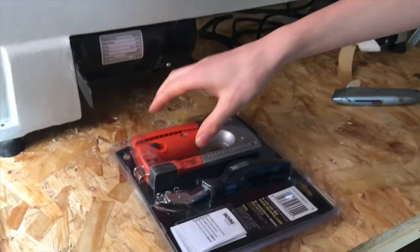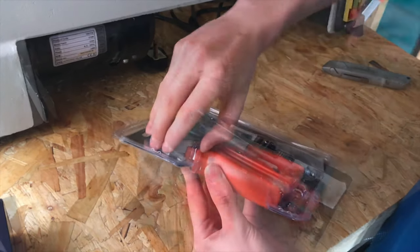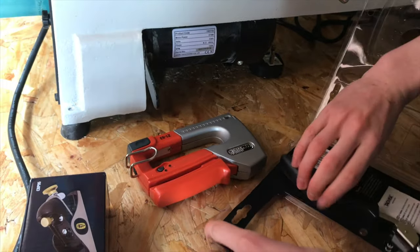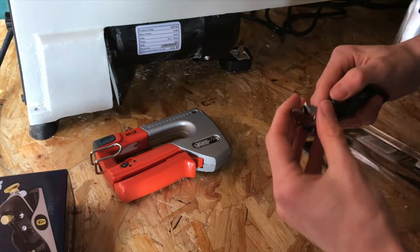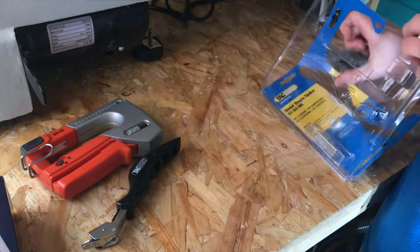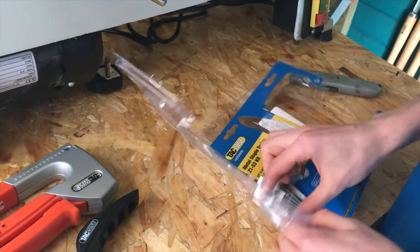So there we've got our staple gun — we're gonna open this up and have a look inside. That's the staple gun, that's the staple remover, and there should be some staples in there as well.